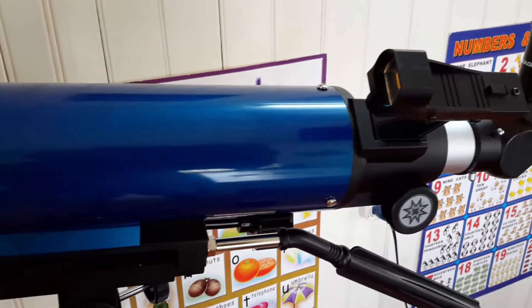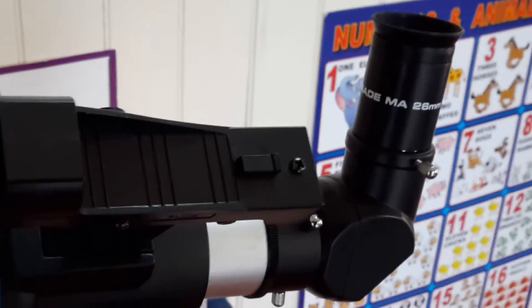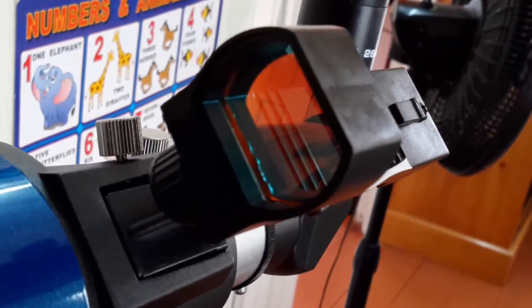The red dot finder is very easy to set up and fine tuning adjustments was a breeze. I already adjusted the red dot viewfinder to line up with the telescope using the horizon.